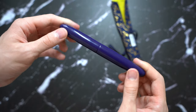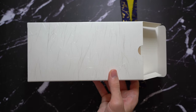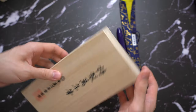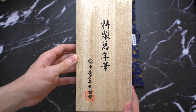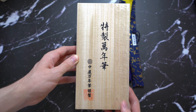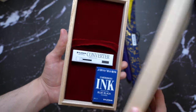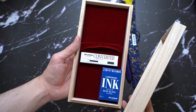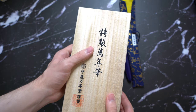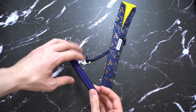Let's get into the packaging first. It comes in a kimono as well as a cardboard box. Inside is a wooden box which is very soft, looks very high quality, and has the Nakaya logo on it — it looks very elegant. Inside you have a converter, a cartridge ink, and other usual accessories.